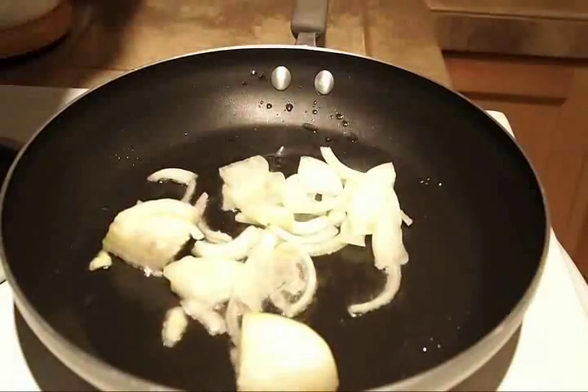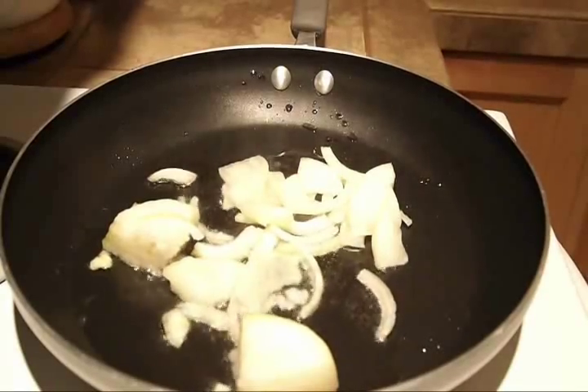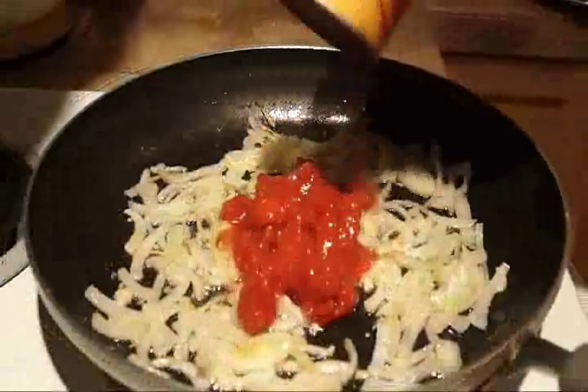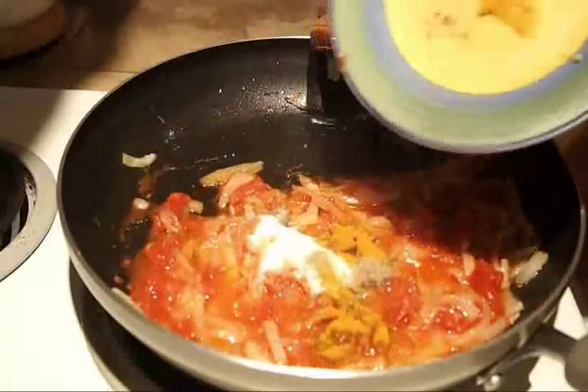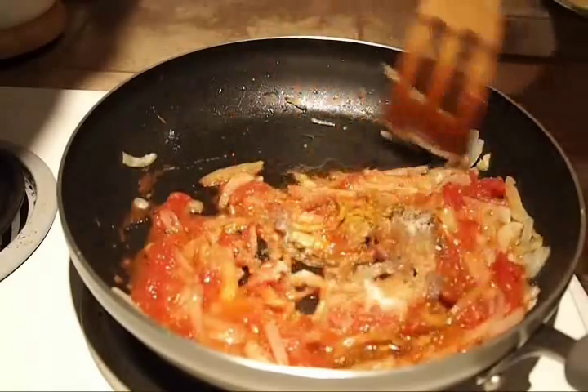To make trunchkas, first fry onions in oil over medium heat. Add garlic, tomatoes, salt, pepper, and curry, and let them fry to make a sauce.